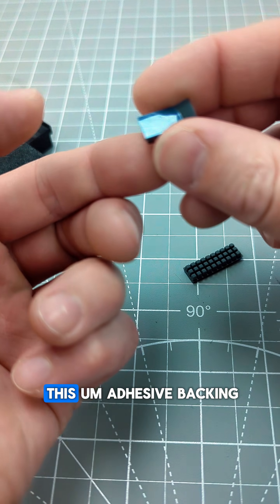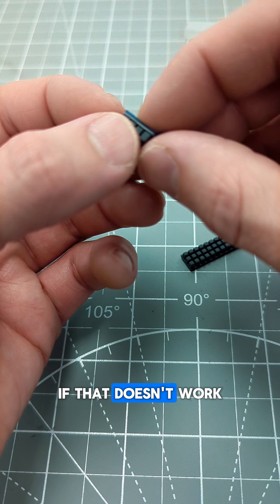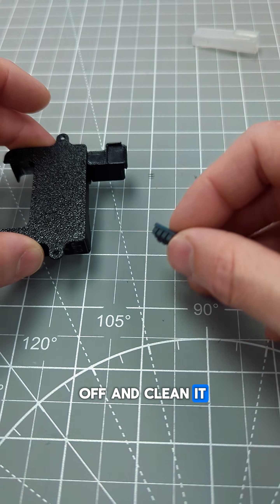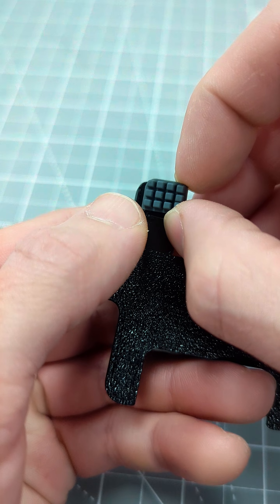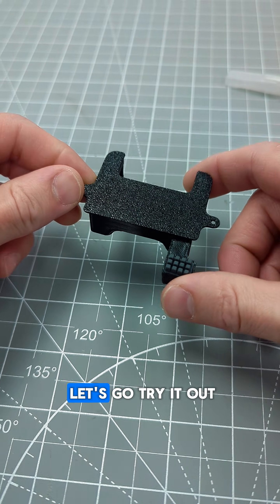It already has an adhesive backing on it, so we're going to try that out. If that doesn't work, I'll just take it off, clean it, and use some super glue. Well, that's pretty promising — let's go try it out.